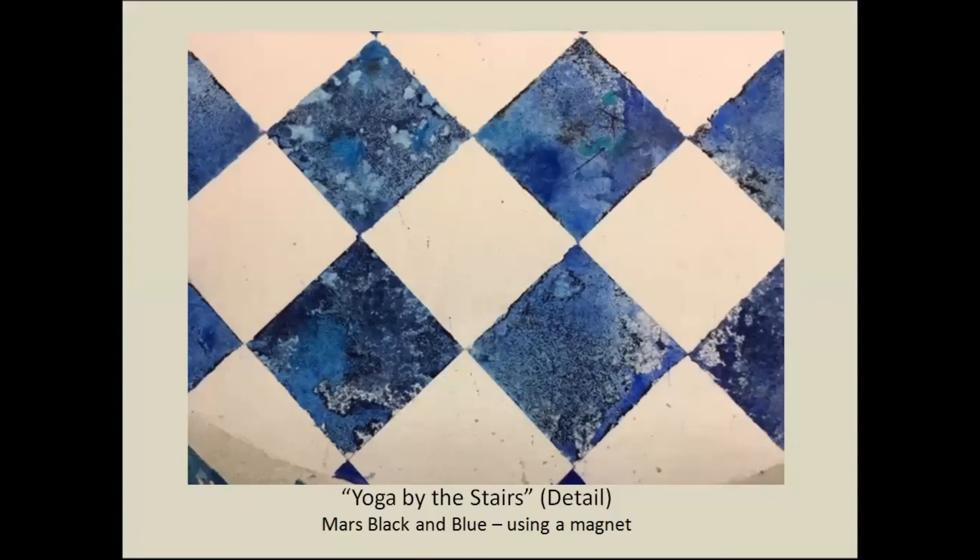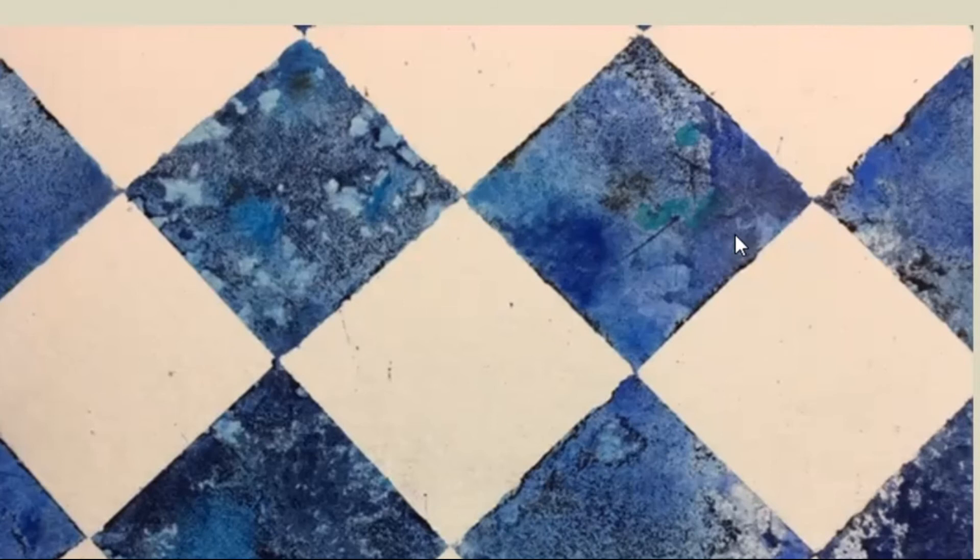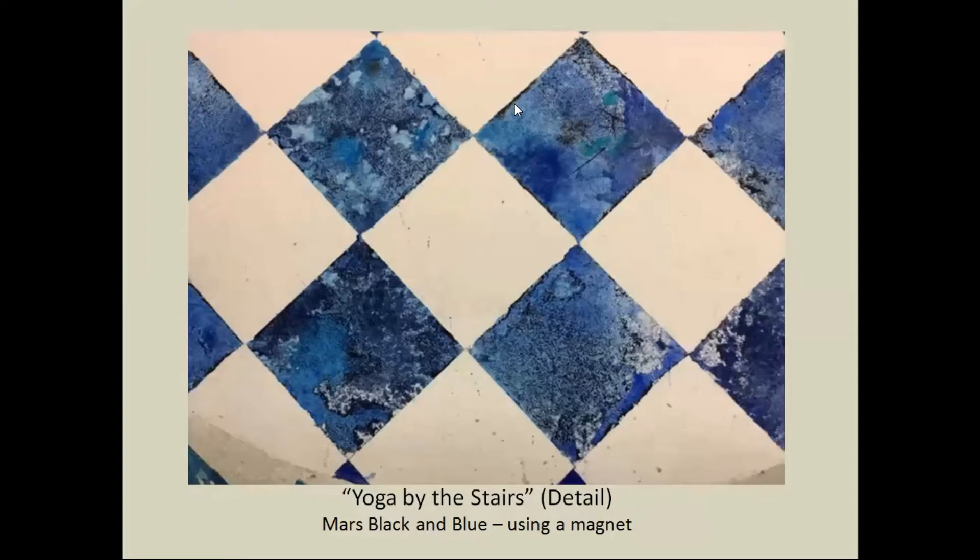This is a close-up of some tile in a painting where I wanted to simulate marble. I threw in water, some ultramarine blue, some cobalt teal blue — both are sinkers, they don't completely spread out. Then I added Mars black and coaxed some of it to the edges, right here, right here, right down here. That coaxing is what my little demo is going to show.